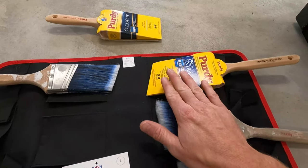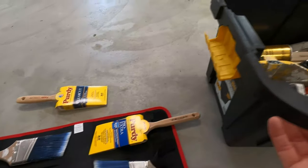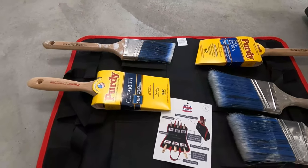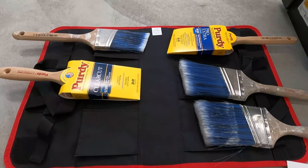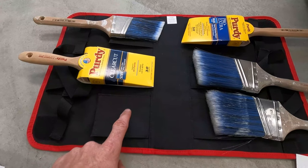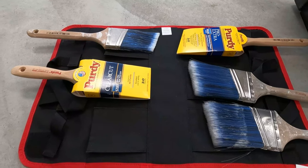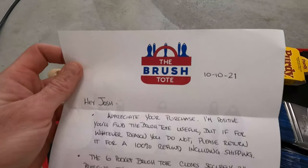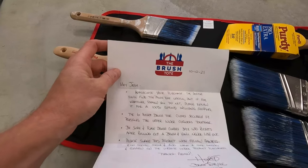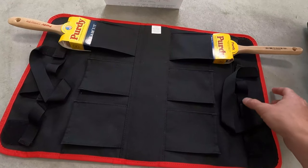You fold it up like that, the brushes stay nice as long as they're in here, and then it has a strap to hang it. I figure I'll just hang it in my van. They sent me a nice handwritten letter — it's a money-back guarantee. If you're not happy with the purchase, you can return it and get a 100% refund including shipping. We'll see how it goes.